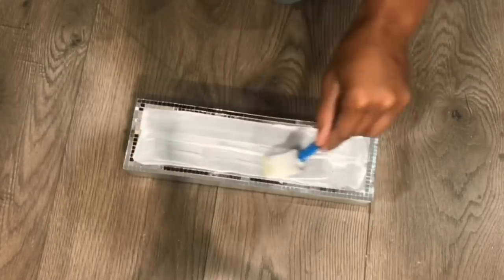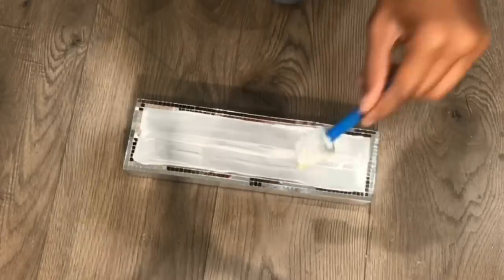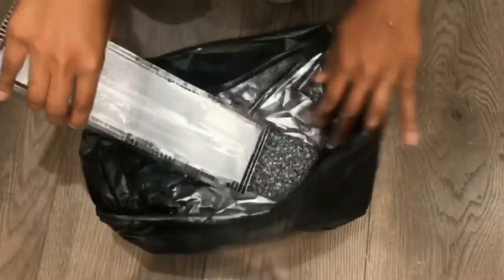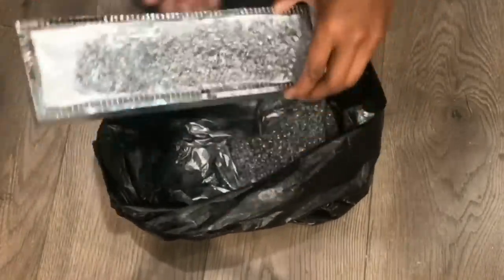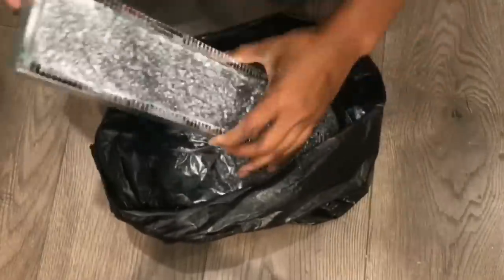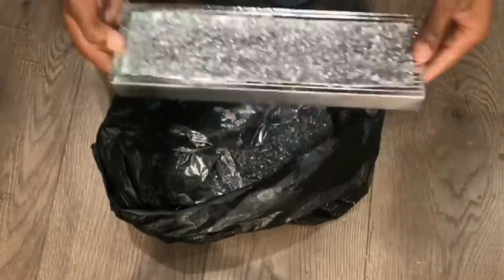I'm going in with my Mod Podge and I'm going to just put a coat. I found it very easy applying the rocks inside of this bag. You can always use a container — I've done that before — but this time I decided to try a bag and it's pretty dope.